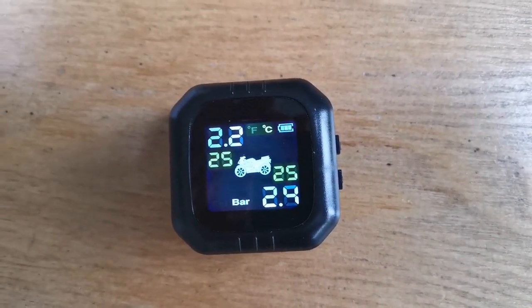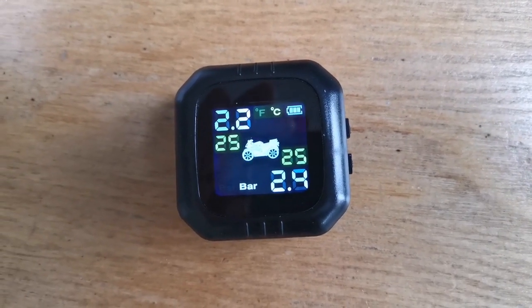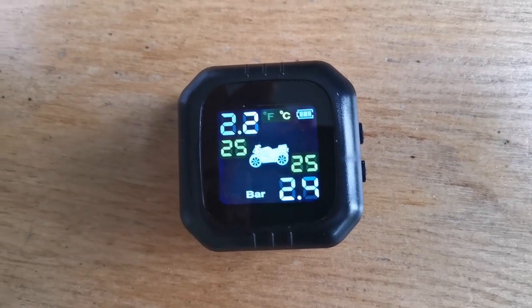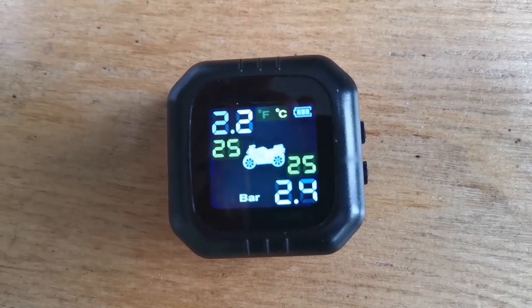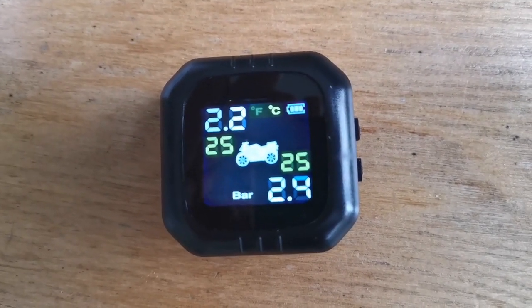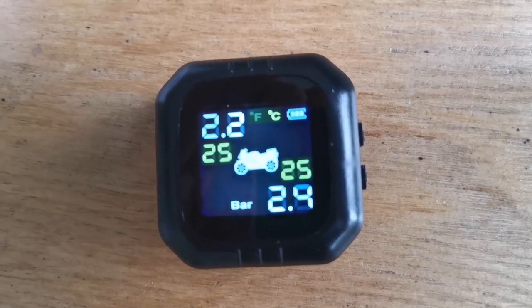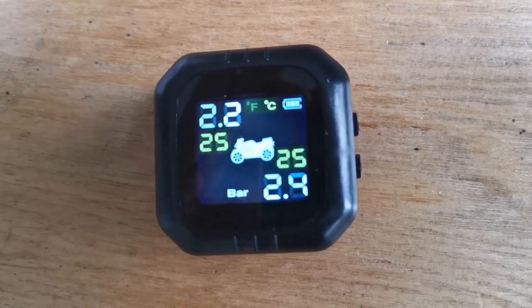Having put the tire pressure sensors on the wheels on the scooter in the garage, I've come back into my kitchen. I did leave the unit switched on and there it is – it's showing the current tire pressures. I checked these before I put the valves on to make sure they were comfortable with the tire pressure, and it's showing it in bar. I'm wondering if there's an adjustment for psi.